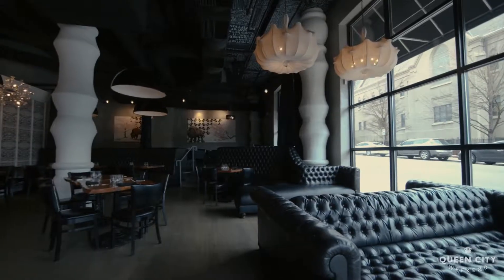Hey guys, my name is Patricia Smith. I am the beverage director for Five Church Charleston, Five Church Charlotte, and Sophia's Lounge.